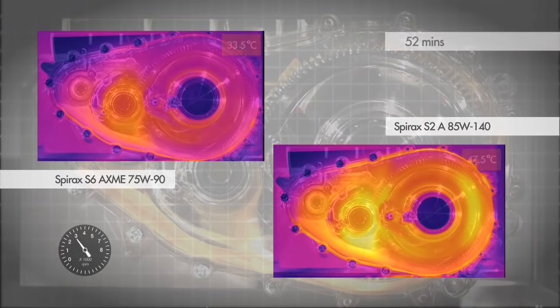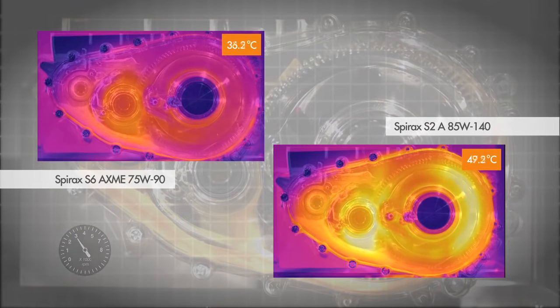After 52 minutes, the input speed was accelerated to 3000 RPM, which led to a further increase in temperature.